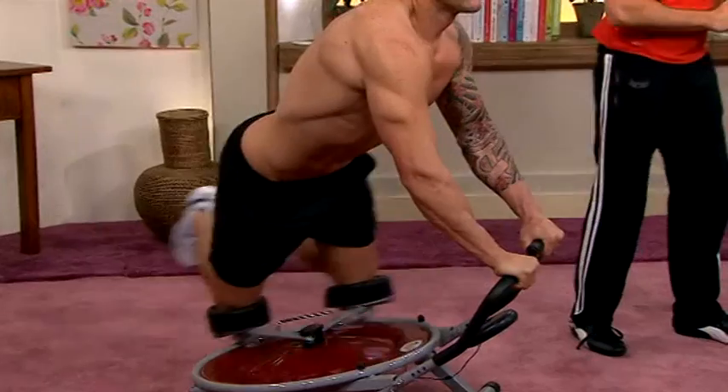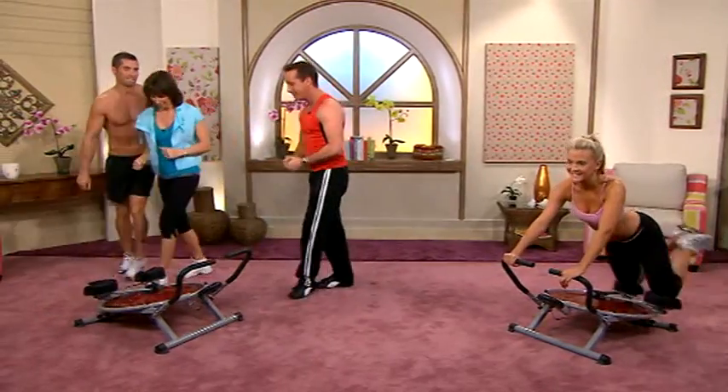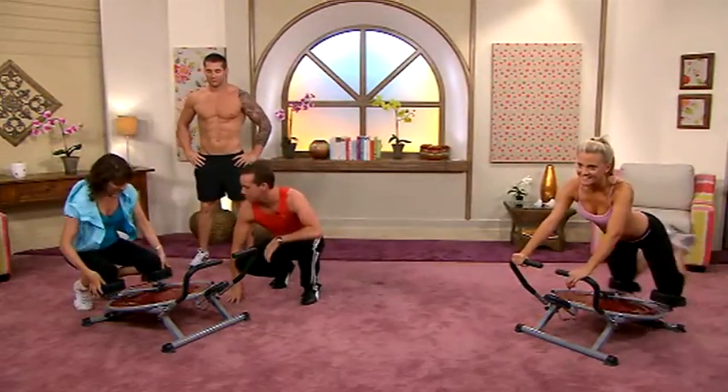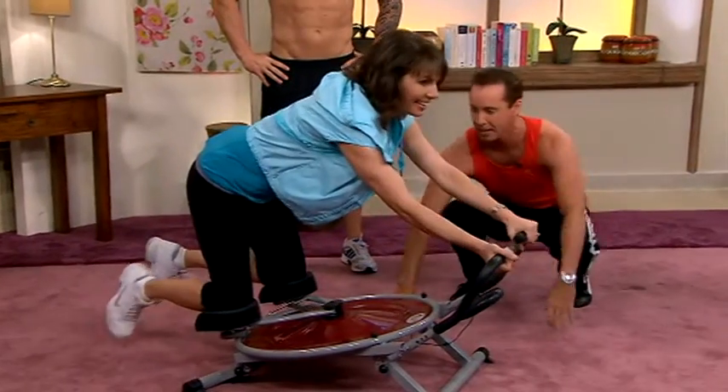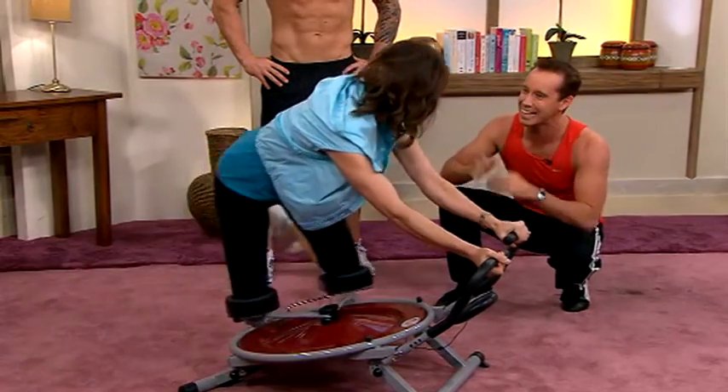Well it sounds great. Now I've got the gear on today Kyle, so I'm going to have a go. Is that alright? Absolutely. Chris can hop up, I'll have a go. Thanks Chris. Now Marianne, all you do is kneel on the comfy memory foam pads, put your arms up here and swing from side to side. Alright, here we go. There you go, you're doing it already — it's that easy.